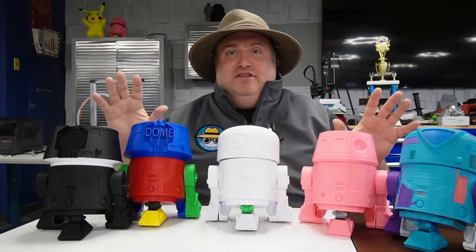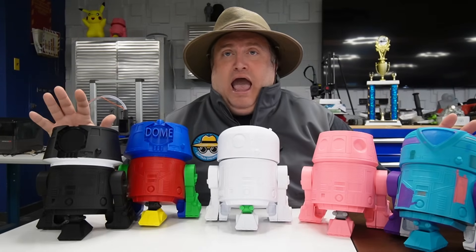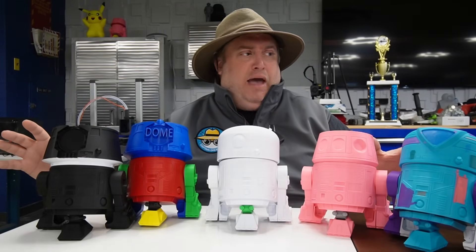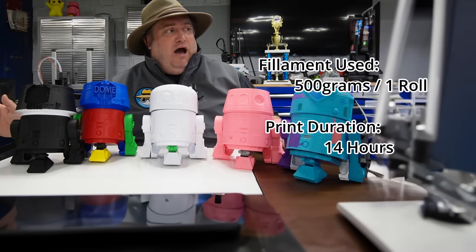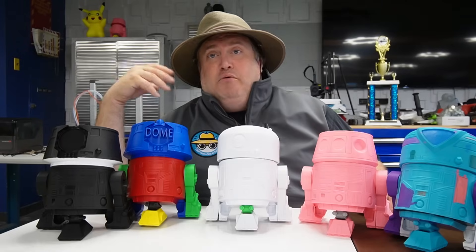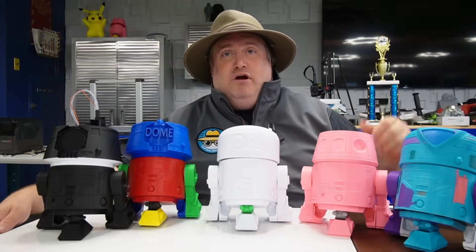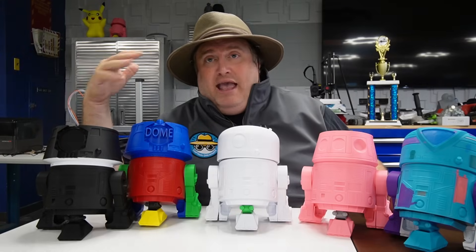Let's jump into this. First, let's talk about how much filament you need and how much the total project will cost. This project is basically going to run you about one roll of filament. The entire thing took me about 14 hours of continuous printing on my Bamboo P1P. Obviously, if you have more printers, you can load up multiple parts. This project is going to be broken up into eight steps.